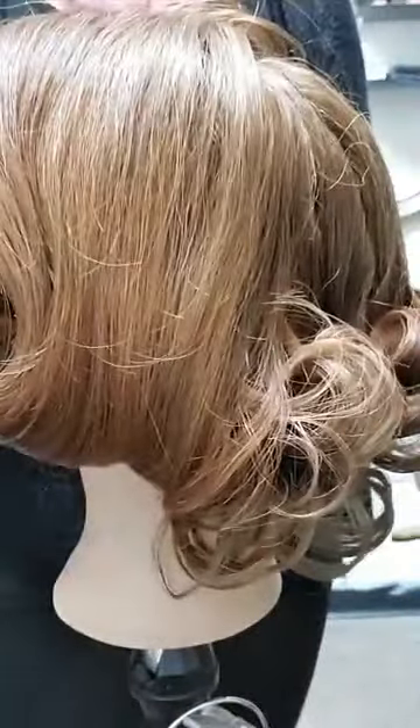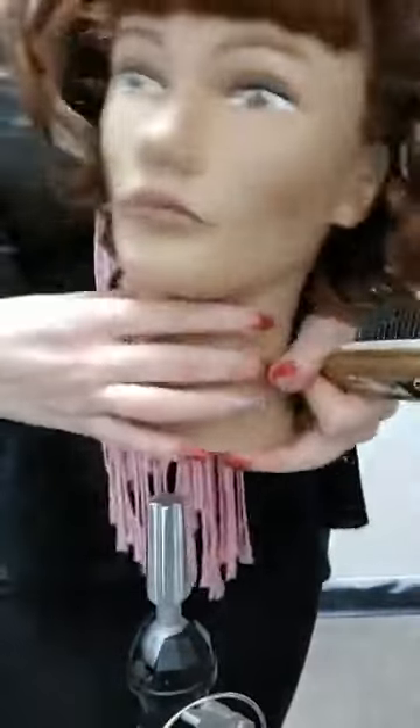I'll come around to this side so you can see — I'm going to use my hand as a bit of a base to brush over. For now I'm leaving it; that's not the finished look, just working through the initial brushing.